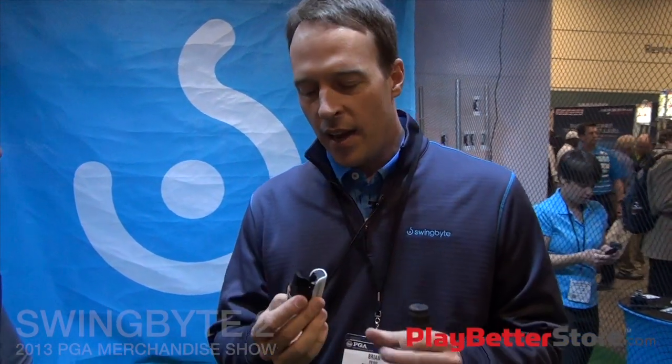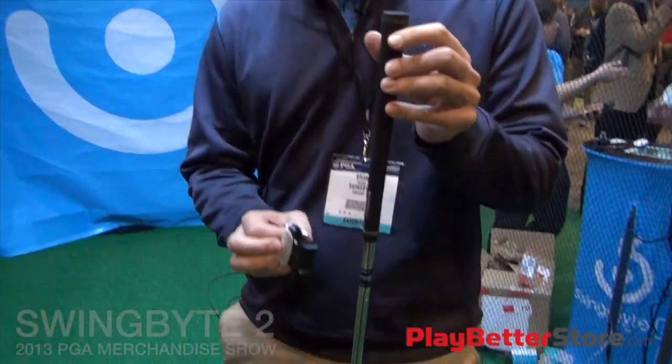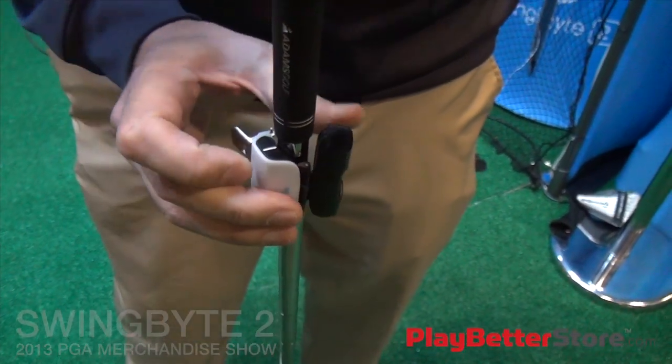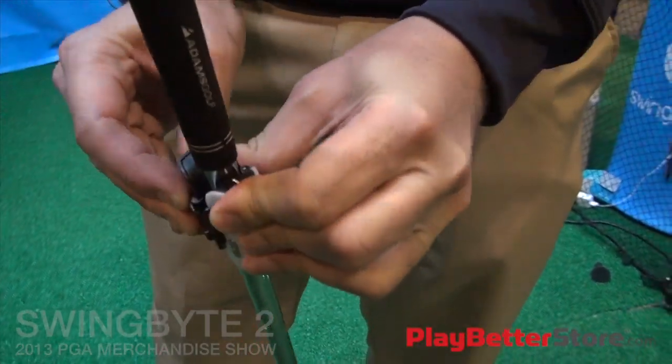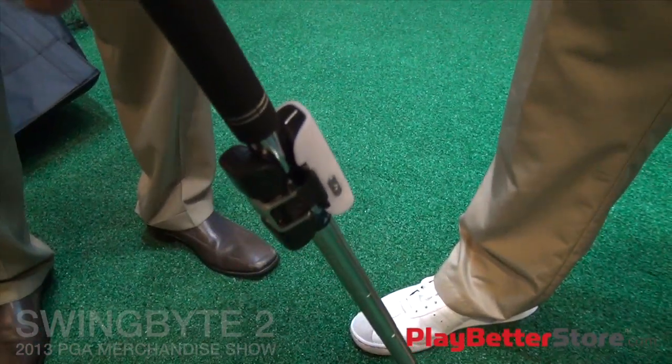We're really excited to be back this year to unveil SwingBite 2. In terms of SwingBite 2 hardware, the differences are: whereas version one required righties to put it on the right side of the shaft and lefties on the left side, now we've simplified the whole process for everybody. It just goes right on the top of the shaft, one click, and you align it from the top — this white line with the leading edge of grooves. Simplifies the whole process, user-friendly. We're just trying to find every way we can to keep getting better, just like all golfers are.